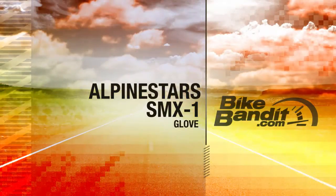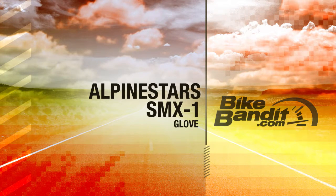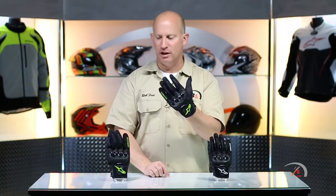What's going on? Rob Fish here with BikeBandit.com. Join me as we learn about brand new from Alpinestars — that is the SMX1 Air Glove.